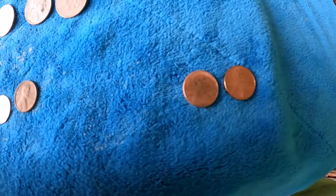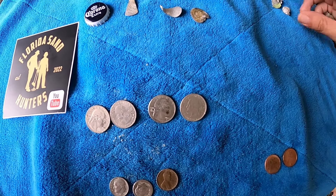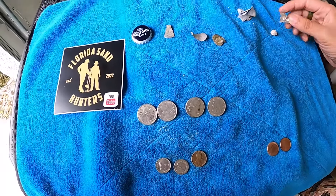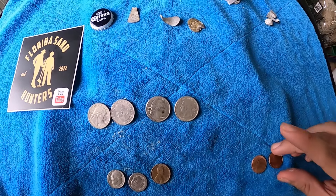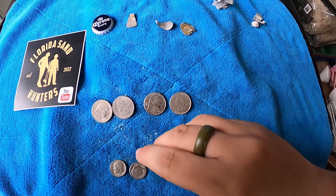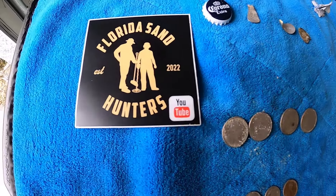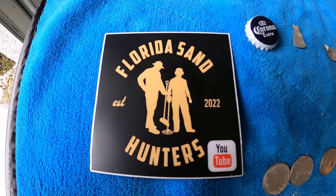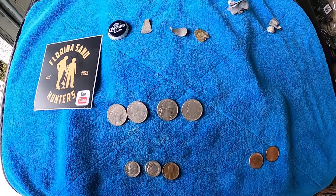It was really, really clean — there were a lot of people out today because the temperature finally went up here in Florida, about 75 to 80 degrees. But it's our first trip to the beach officially for 2024 and we did okay. Hopefully we'll do a little better next time. Happy 2024 everybody — please remember to like and subscribe to Florida Sand Hunters channel. We appreciate all your support, and until our next hunt, we'll see you next week. Bye!